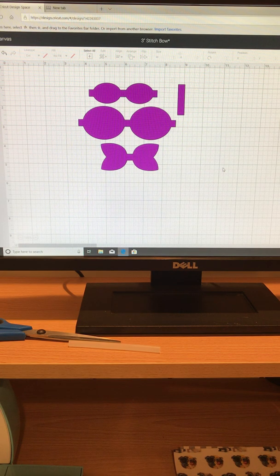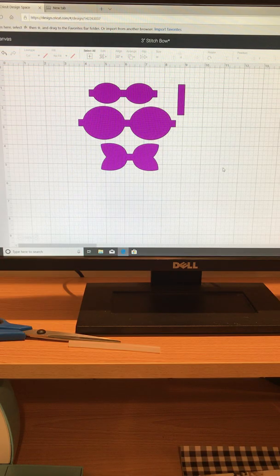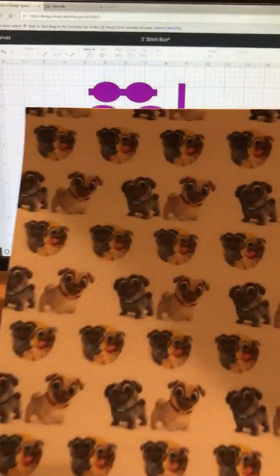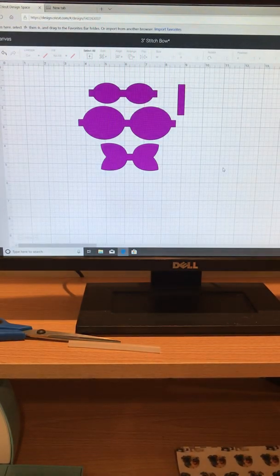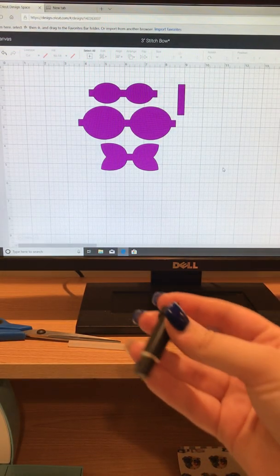Today I'm actually making a bow for a little girl who lost all of her hair to cancer. I wanted to do something nice for this family and I'm gifting them this bow as a surprise. One of her favorite shows is Puppy Dog Pals, so that's what we're working with today.